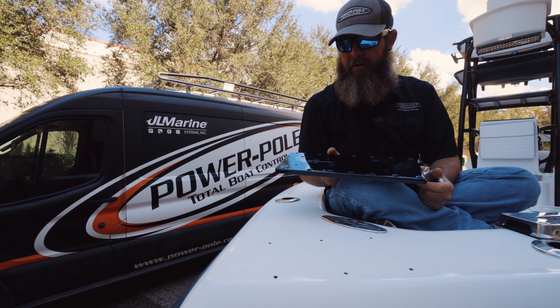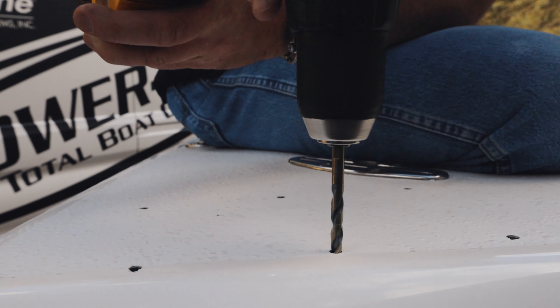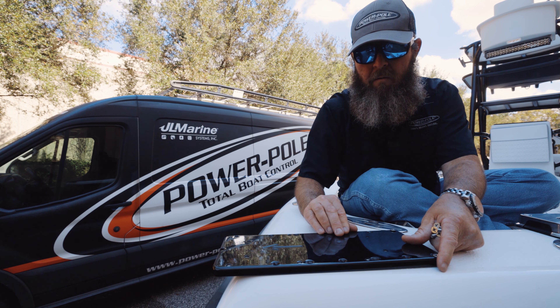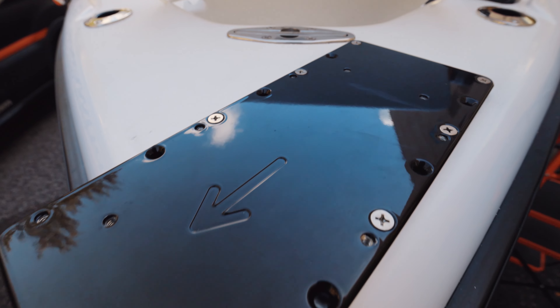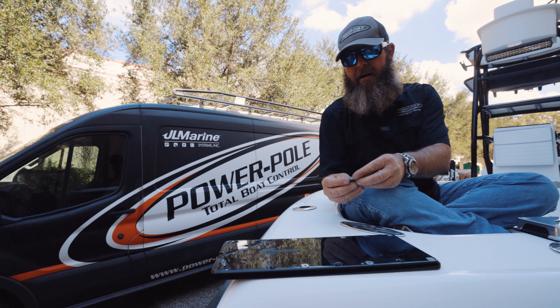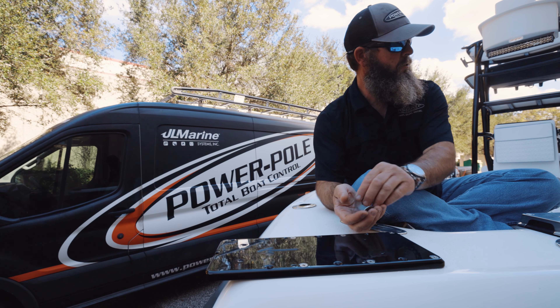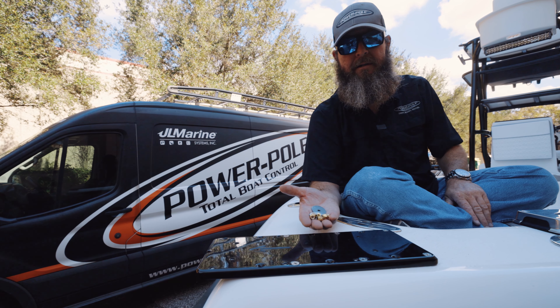Here we are getting ready to mount the pulpit to the boat. We have chosen to drill out quarter inch holes — we did not have to drill out 5/16ths. We have chosen every other hole location to ensure strength across the whole pulpit. We will now go up underneath the deck and add our six-inch quarter fender washers with our six brass quarter-20 nuts.